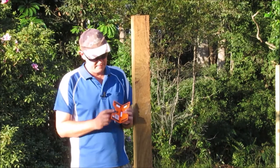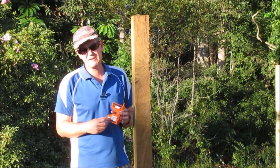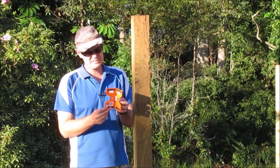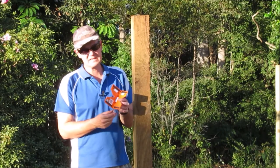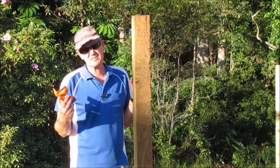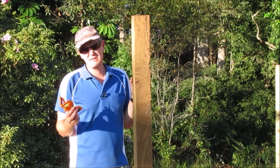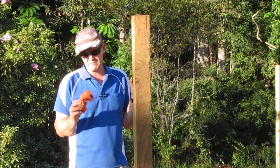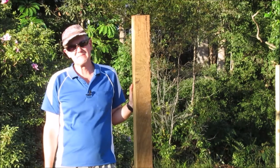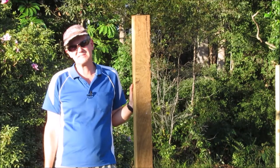The post level also has little magnets on it, so if you're using any metal posts — like Colorbond fencing — these will work for that as well. It will just attach to the post; you don't need to use a piece of elastic or anything, the magnet will hold it there. Overall, for a product that only costs about 10 or 15 dollars — or probably less — it's an awesome investment if you're going to be installing any number of posts. Highly recommend you buy one; you'll never look back. That's all we've got in this episode — thank you so much for watching, please hit that like and subscribe button, and we'll catch you next time. God bless.